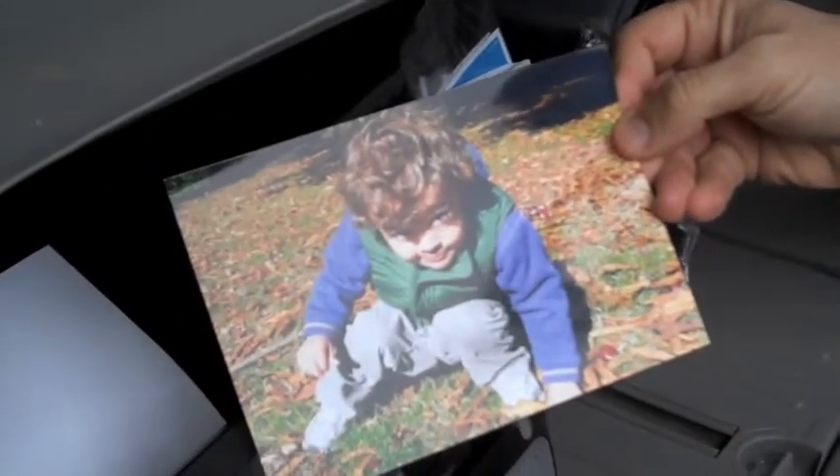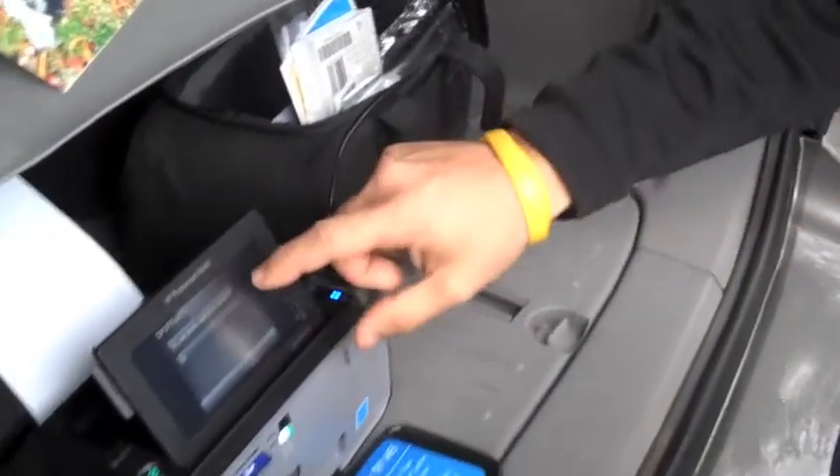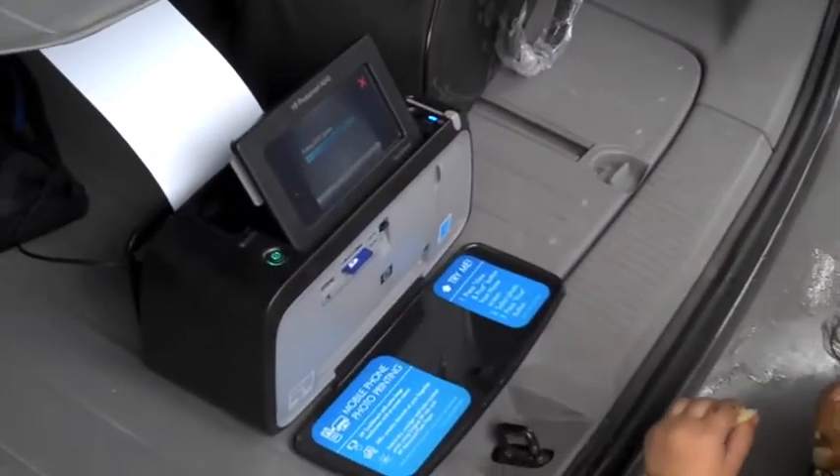This is one I did in the car earlier while I was waiting — it's a 5x7. We're just going to print off a little 4x6 right here.